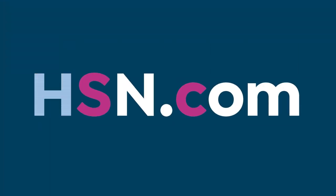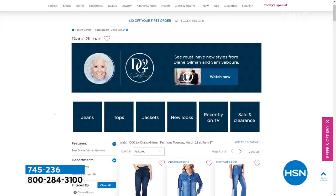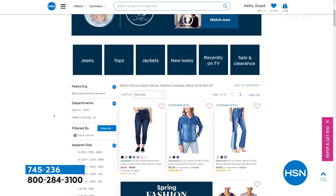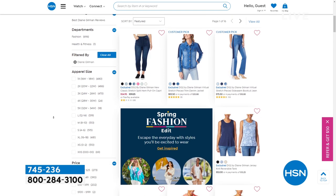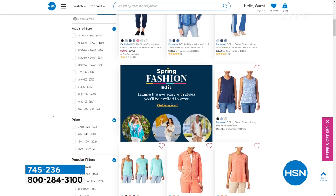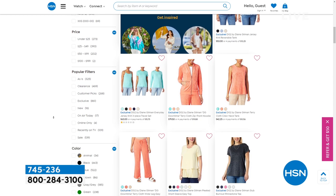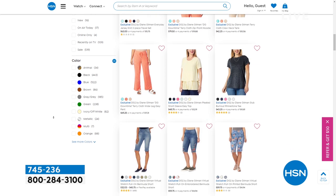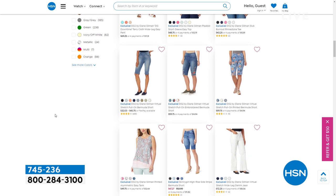I'm really excited that we have a whole hour of DG2 with really great pricing, so I hope you can spend some time with us this morning. If you can't wait and want to see what else is going on in the DG2 fashion world, just type in Diane Gilman on HSN.com and you'll see all the beautiful things we have. Since spring has sprung, we have so many beautiful new pieces, including new shoes to check out.